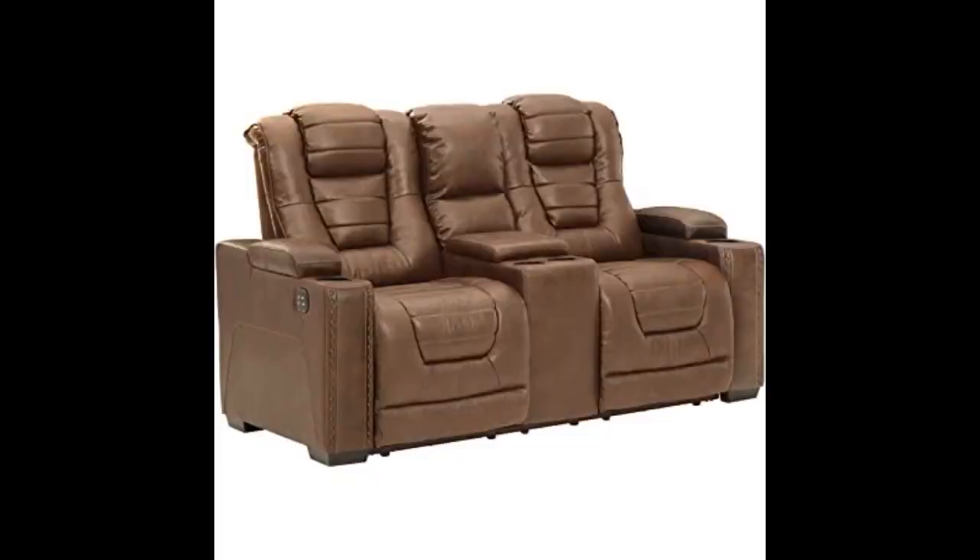This Ashley Furniture couch set is the best. I finally rest so good — it's nice and comfortable, but the only thing is it's super heavy to move. But otherwise it's good quality material, I love it. I highly recommend this couch to others.